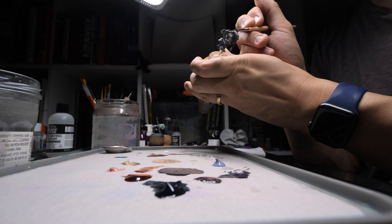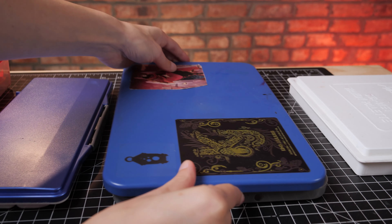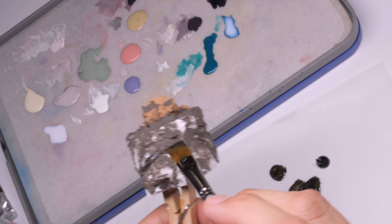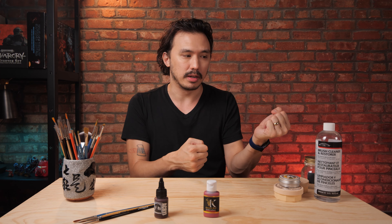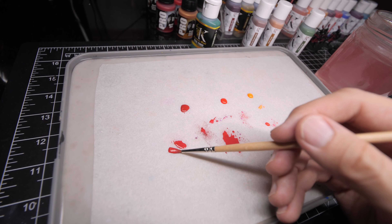If you've ever used a wet palette, closed the lid, and then opened it the next day, the paint you've got actually has a whiteness on a particular color — like red or something. Where did this white come from? That white stuff is actually the medium rather than the pigment.